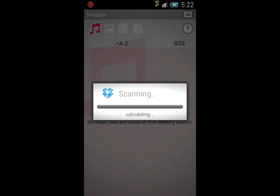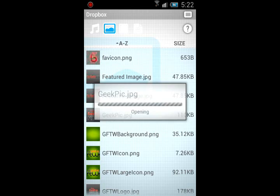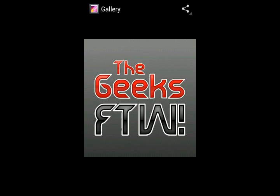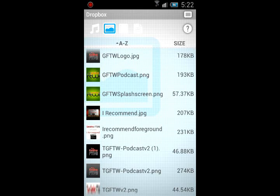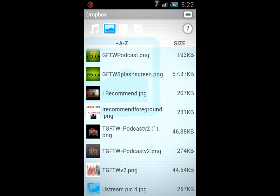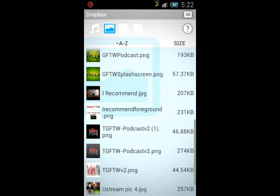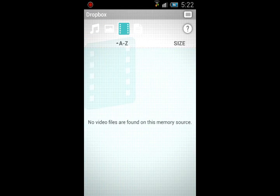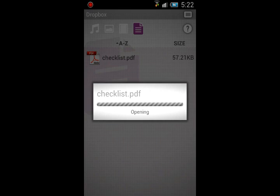Let's go to the Dropbox section — it does a quick little scan. You can see music and photos; you can click on one and view them. That's our logo for the Geeks for the Win podcast, which you can find on iTunes, Stitcher, Zune, or at geeksftw.com — shameless plug, sorry. You can also find our Netflix recommendation podcast there.